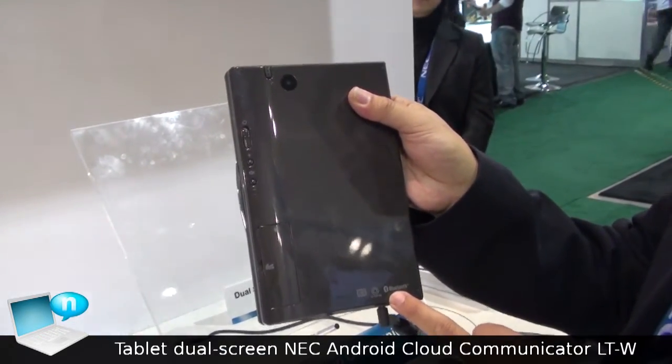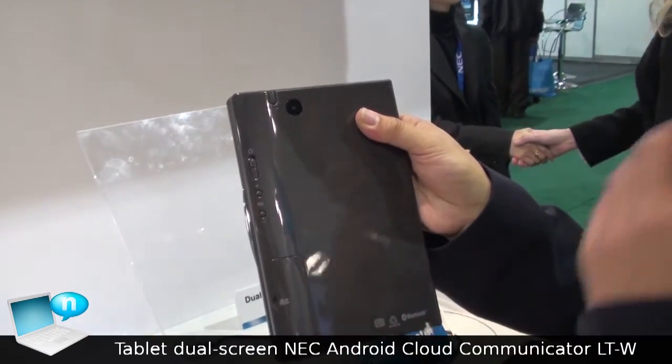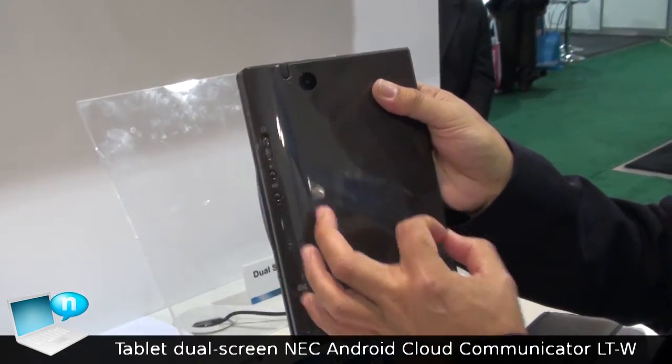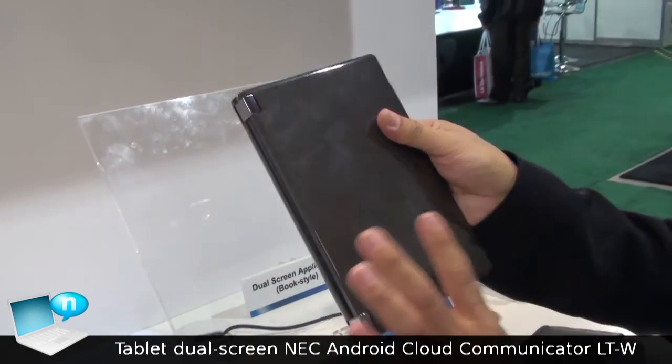Bluetooth is integrated. Optionally, 3G, HSPA, and LTE are available, because a PCI Mini Express slot is inside. That's the whole experience for this kind of device.